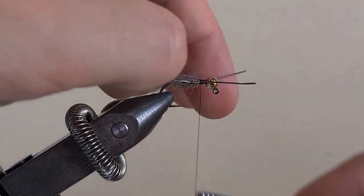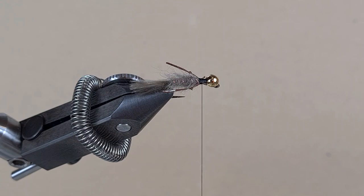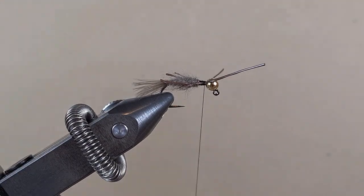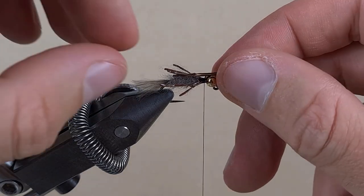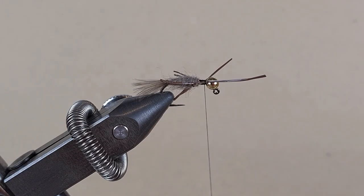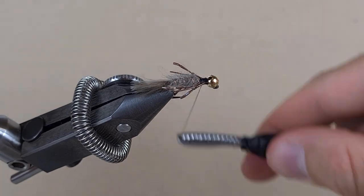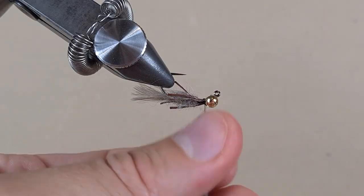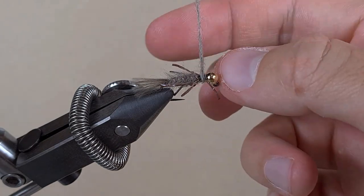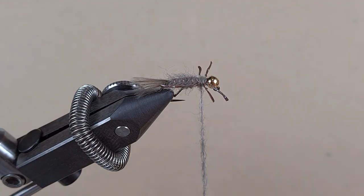Three more turns to secure. Now we will do the same thing with two other pairs of legs. Now we are going to apply the dubbing between the legs — that will spread them out and also give bulk to our thorax.